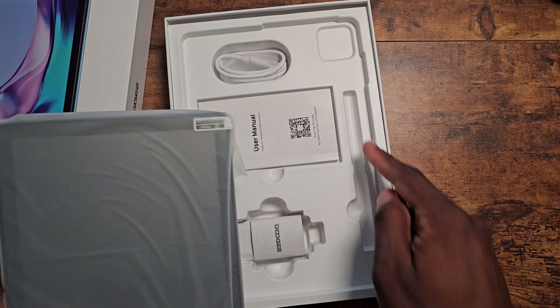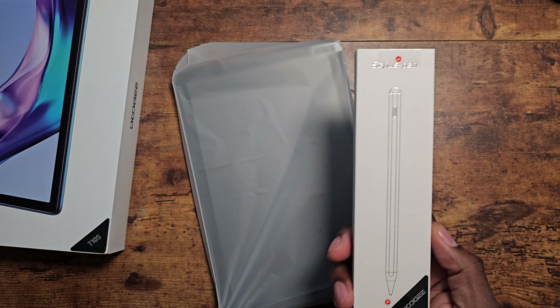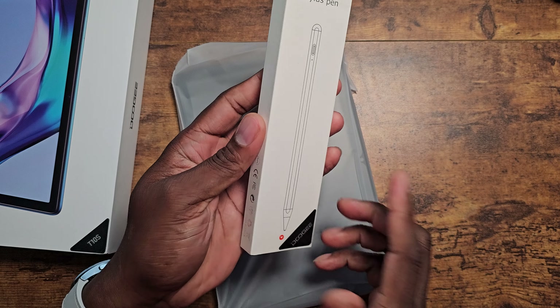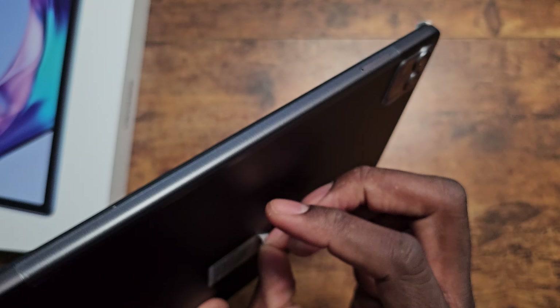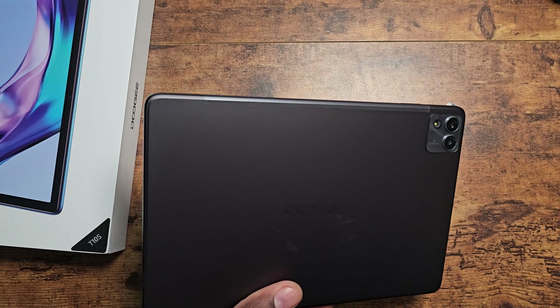So, pretty nice that they have such a huge variety. And right here you see a pen slot. All these tablets work with the Doogee pen. This is the Doogee stylus that you can grab. I actually already have a new one out of the box. You can use all of these tablets with that stylus and it'll work just fine. So you can buy the stylus separately and have the ability to use pen input.